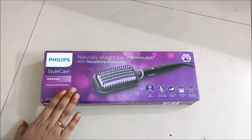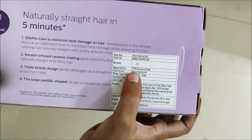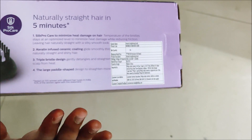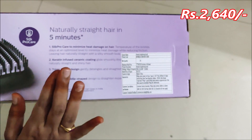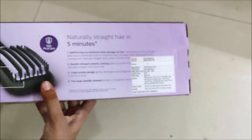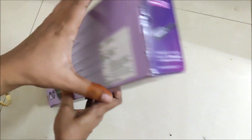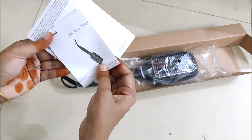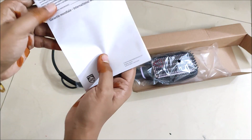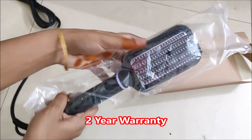I will also open it here and show you how to use it. It is priced at Rs. 3,695, available on Amazon — about $2,500 to $2,600. There is a link in the description box. The packaging details are on the back side, along with the user manual and warranty card. Now let's open the product.